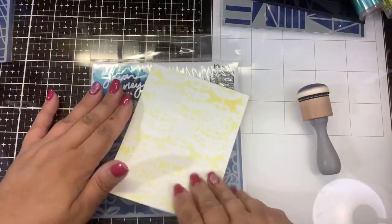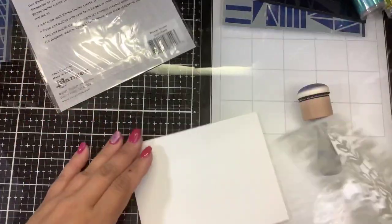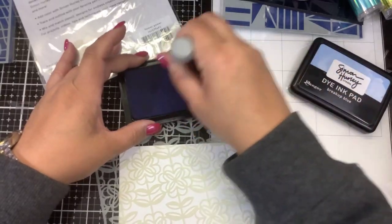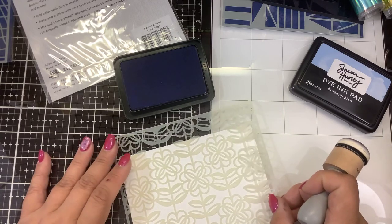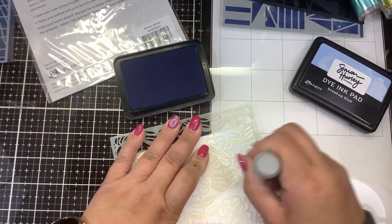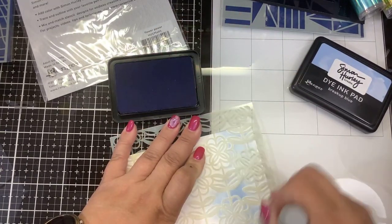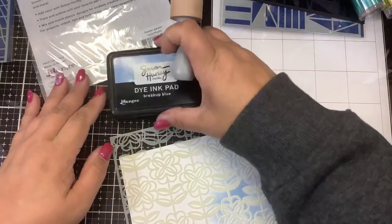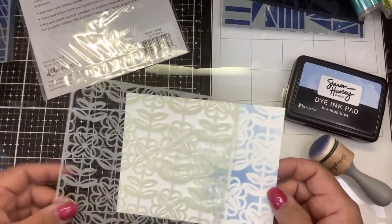This is another one of Simon's stencils — a great floral for this time of year called Flower Power. You simply grab the new Breakup Blue and a domed applicator, which you can get from either Ranger or Scrapbook.com. Make sure you check out Simon's video on that as well. You just blend through the stencil — the harder you press the darker, the lighter you press the lighter it's going to be. You can also mix and match your colors. The most common way people use stencils is through ink blending.